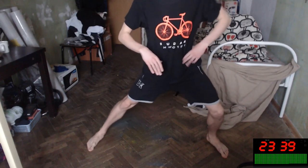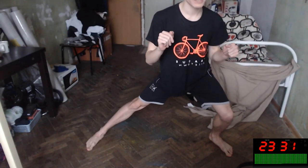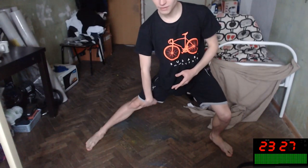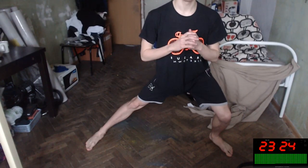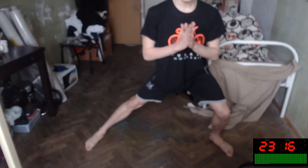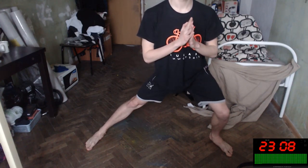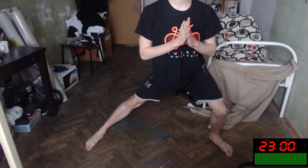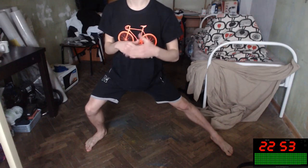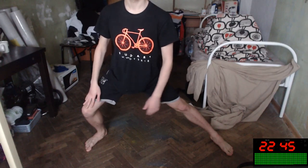Next exercise: sit down like this — not too deep, just like this, as a warm-up. It stretches this side of your body, this side of your knee. Do this slowly, slowly, slowly. It's an isometric exercise — just sitting. Eight more seconds. The more you do this daily, the more powerful you will be. Okay, switch sides and feel how your body feels.